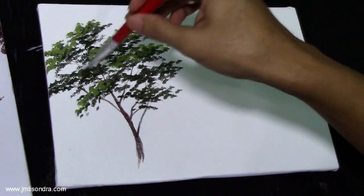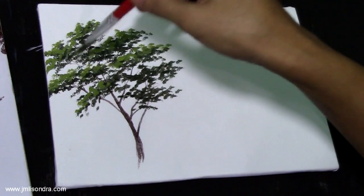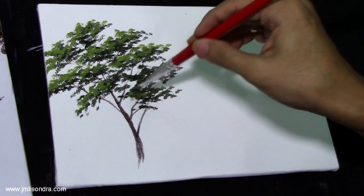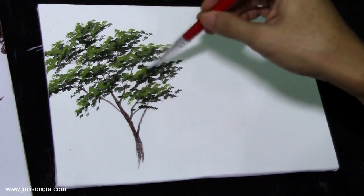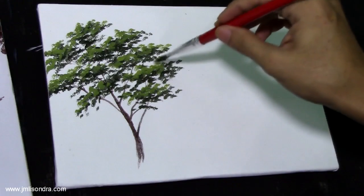Just make some strokes — I call them dotted strokes. Remember not to overdo it; make some more spaces.